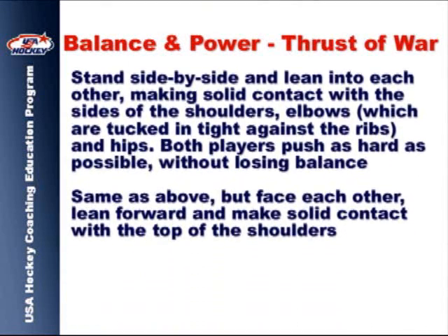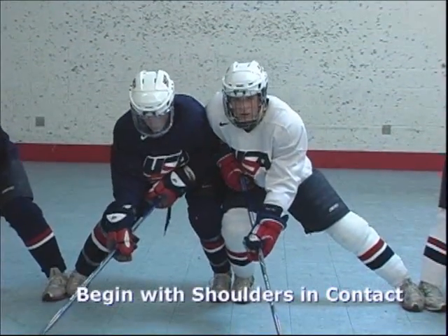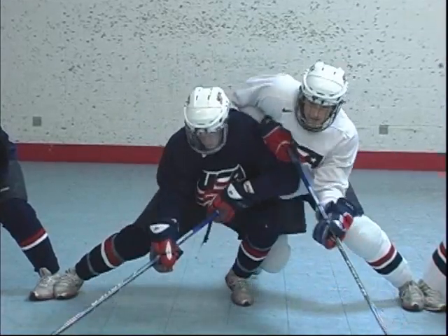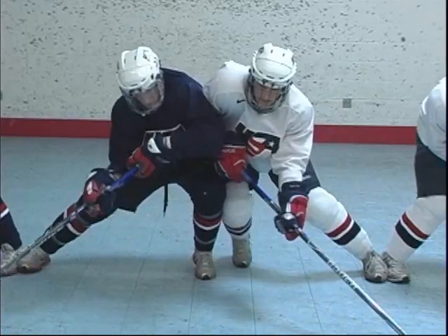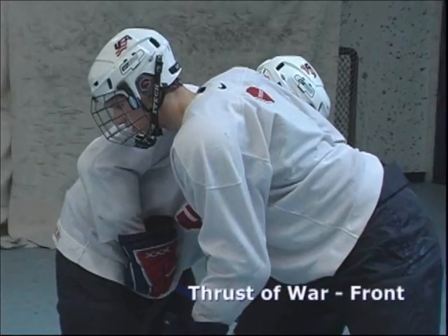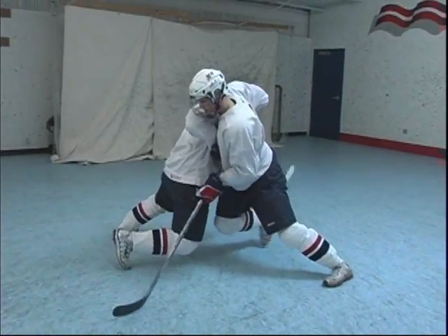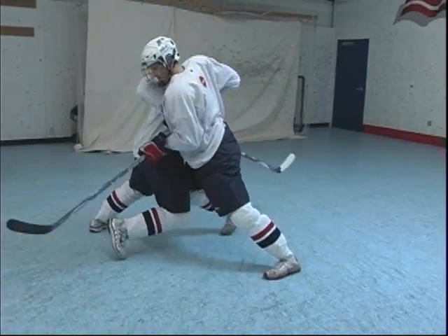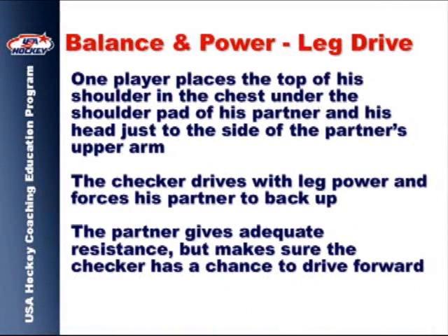The thrust of war drill demonstrates the proper contact points on the body as well as the use of the lower body for balance and power. The next drill shows players the proper contact points for the front check and teaches the use of the legs to generate power against resistance by an opponent.